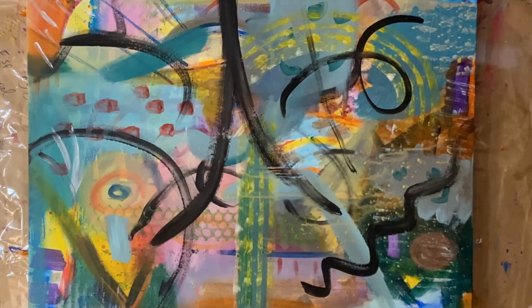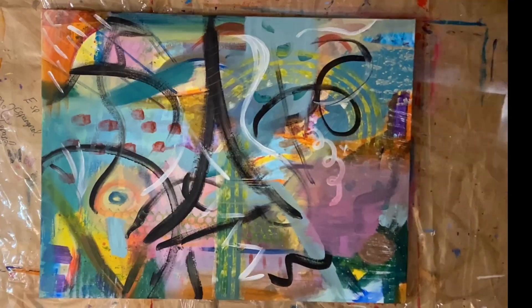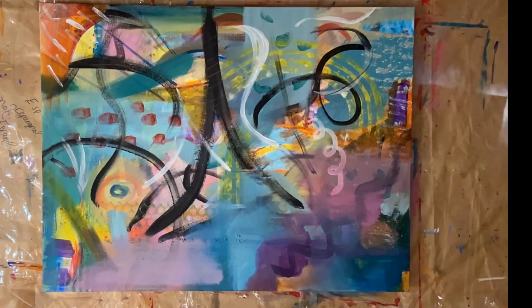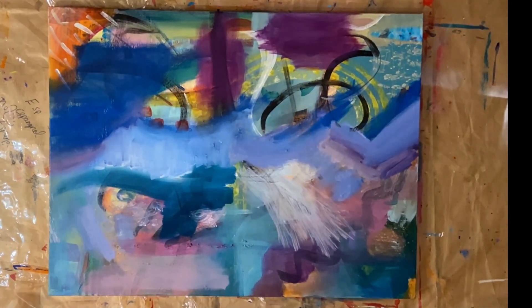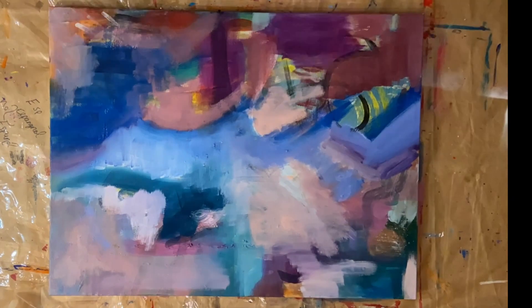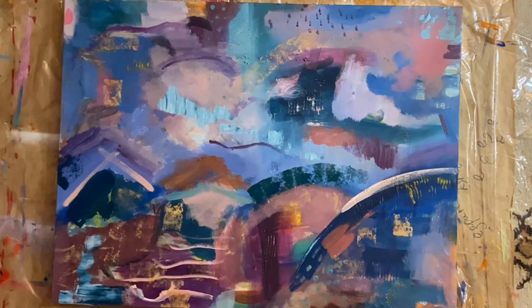Those yellow lines are from a special type of roller that I've got — you can add these different attachments that make really cool marks. There are some linear black lines, and then I'm really filling in with these blues and purples and peachy colours. As you can see I turn my painting lots.